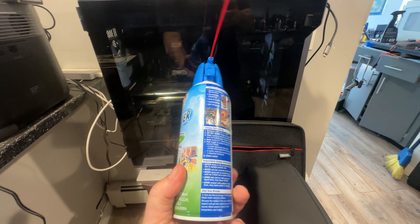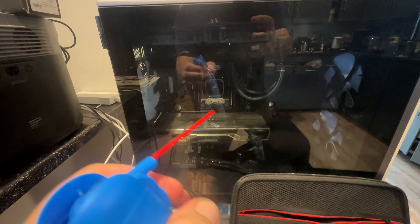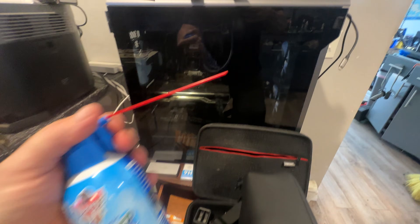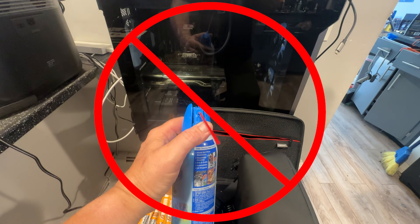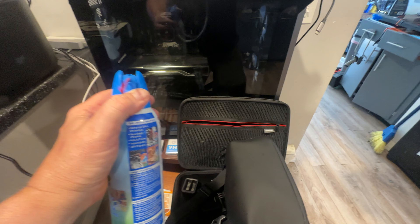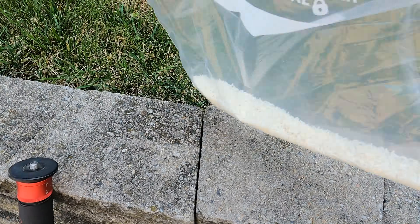Many people have tried using compressed air to blow water out of drones or other electronics. All that does is cause more damage — it actually supercharges the water into places it wouldn't have found on its own. So don't use compressed air. Simply use rice instead.